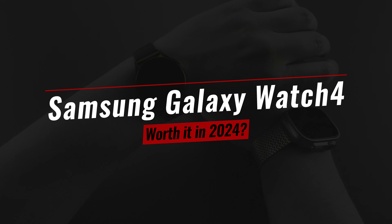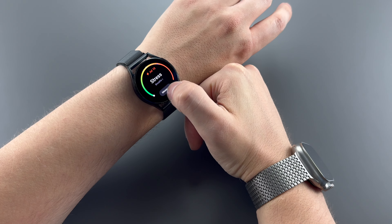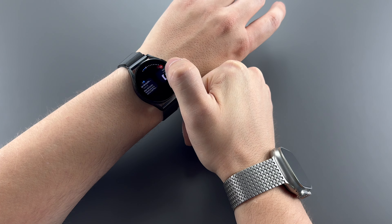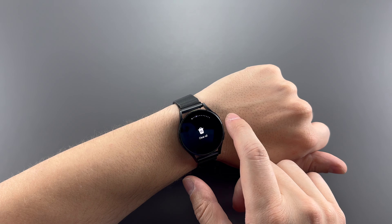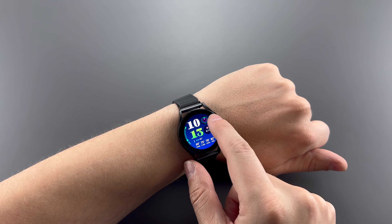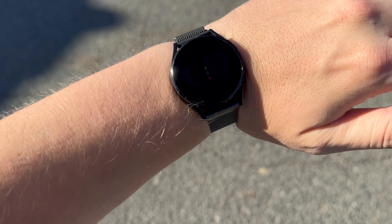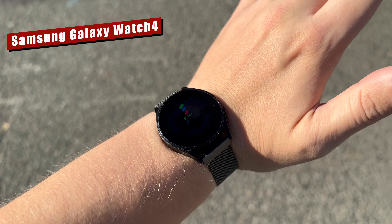I struggled to write this review because I'm not sure how to review watches. For me, a watch is kind of like a pager that tracks my steps — essentially it's for phone notifications, responding to said notifications, and deciding if grabbing my phone is worth it. After many years of Apple Watches, I'm trying something new, which in this case is the Samsung Watch 4. Let's see if this is something you should buy.